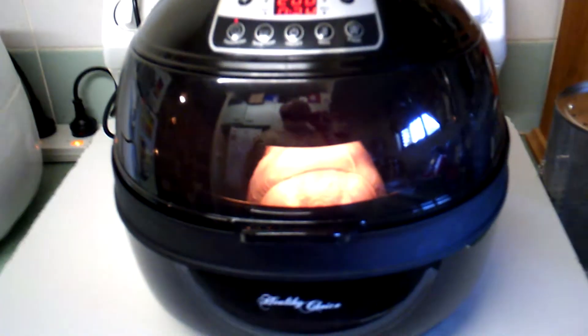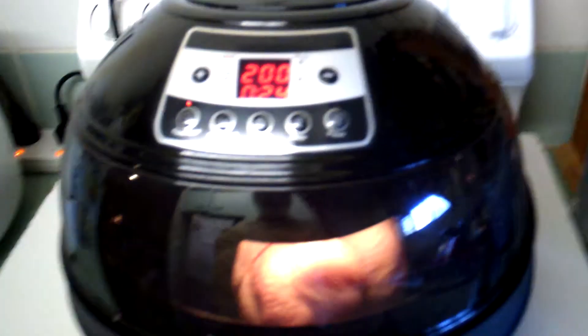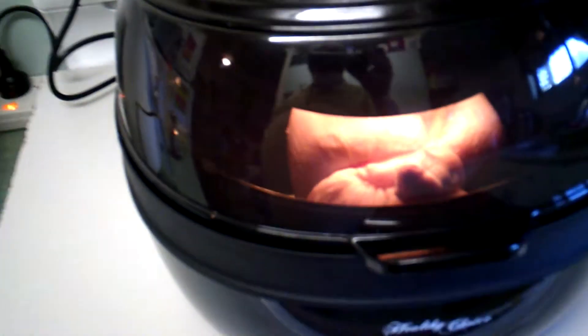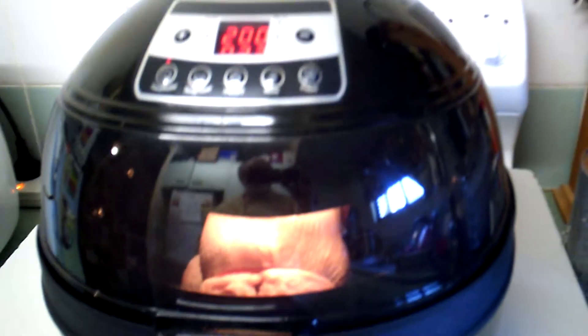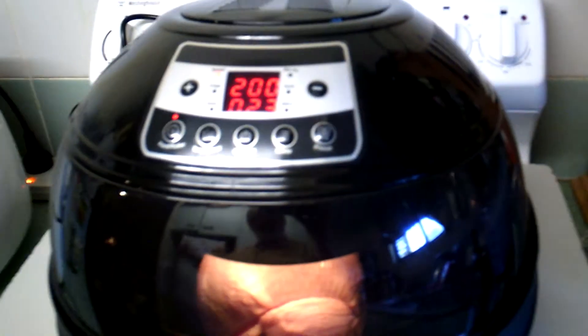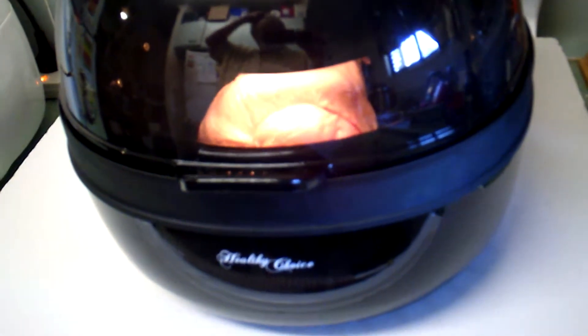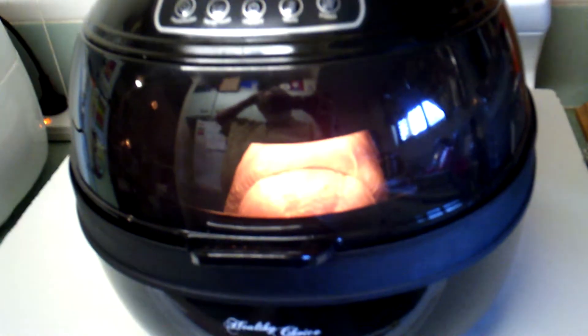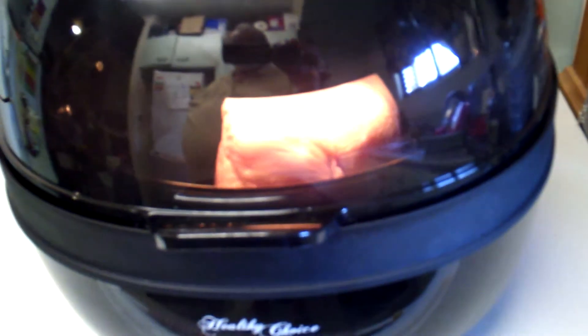Hey folks, after a little bit of canoodling and playing around, I finally got this baby to go. Looks like a spaceship. So I finally got the chicken in there in rotisserie. When I first put it in, it wouldn't go — the machine wouldn't work at all. I took the chicken out, let it sit for a while, then came out again, pressed a few buttons, and away she went. So now the chicken is rotisserie.